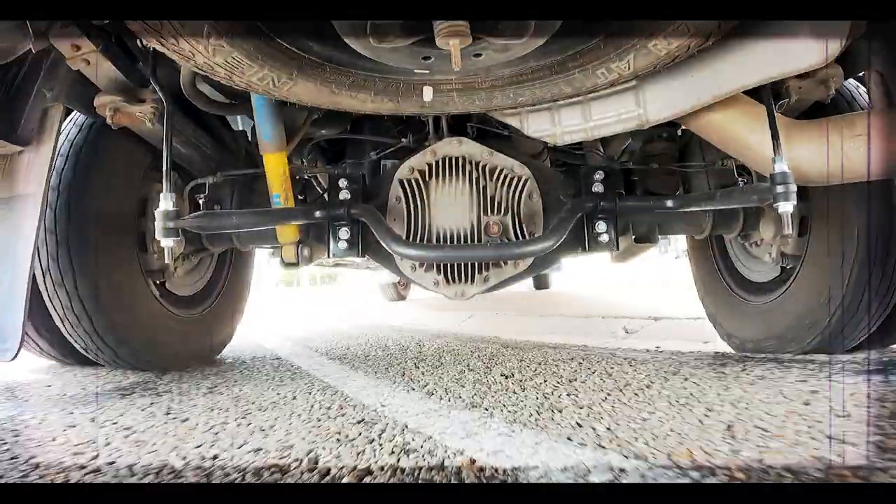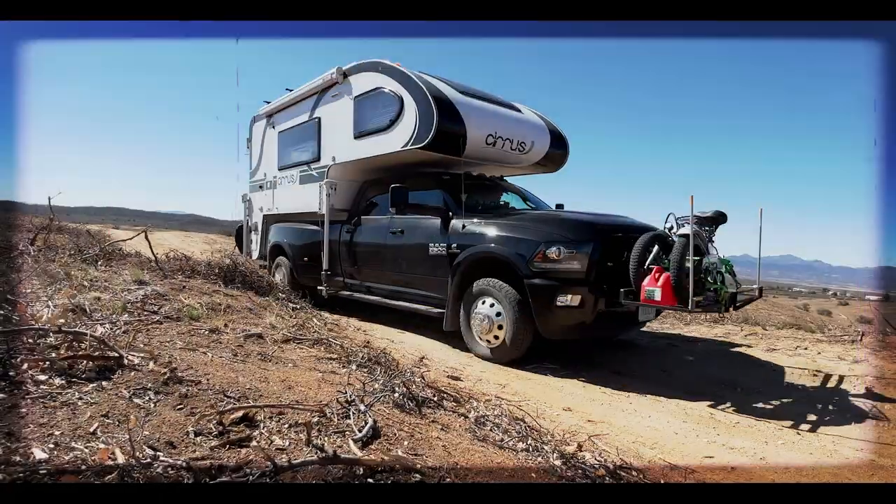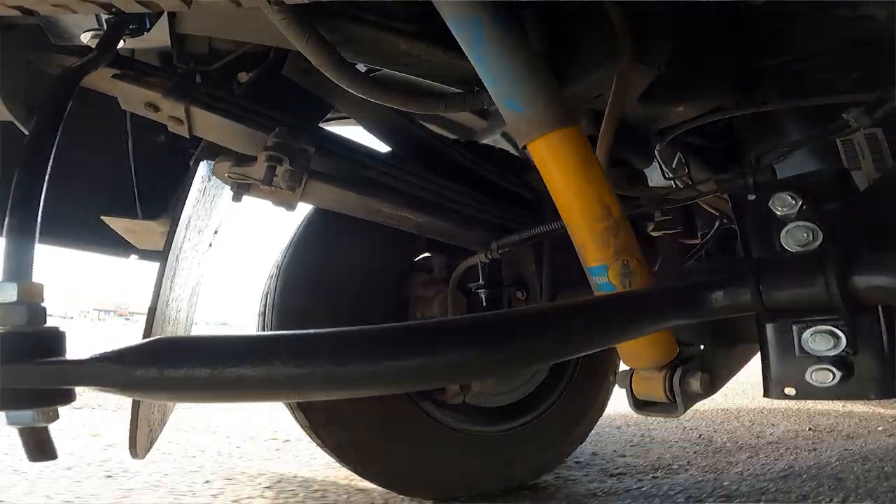I recently did a video about five easy suspension upgrades, and I still have a few more points that I want to touch on. In that video, the number one and two slots were Torkelift's upper and lower stable loads. They were in the number one and two spots because those were the very first upgrades that I ever did to our truck. I'm still extremely happy with them, and because of this, I kind of skimmed over some important details in that last video.